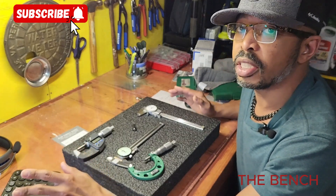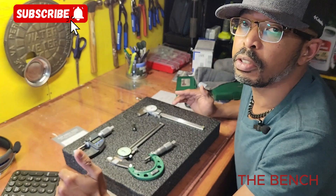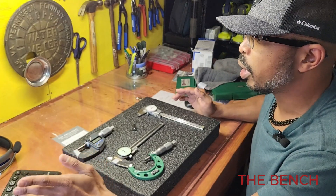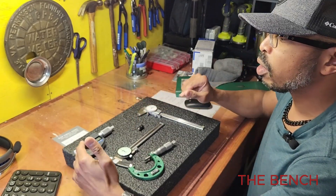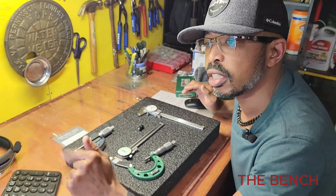We're also going to talk about the durability, some of the features, and how to use them. At the end, we're going to do a comparison of measurements using a one-inch standard, testing both the micrometers and calipers to see how close they come. So stay tuned and let's get into it.